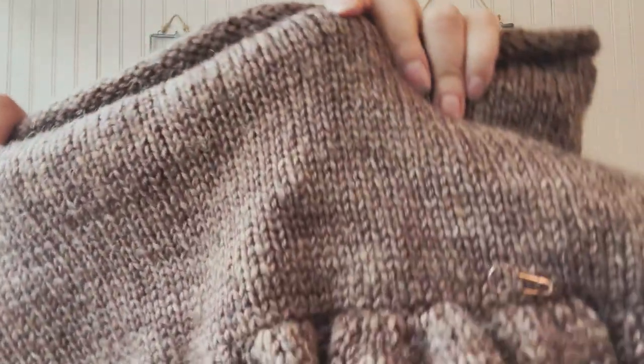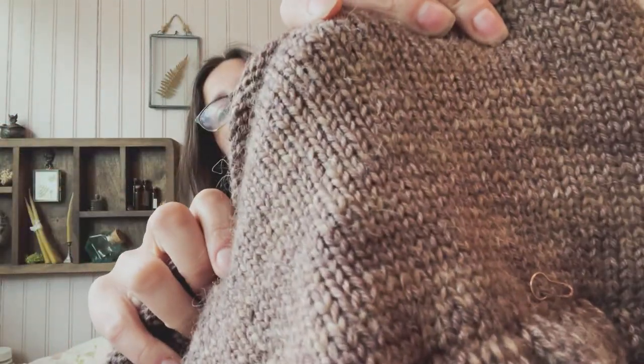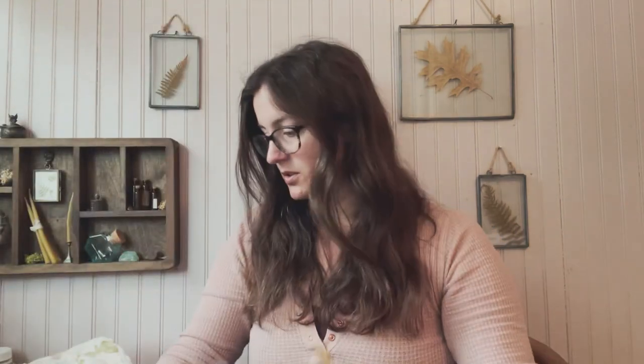Here is a look at the yarn - I'm actually holding two strands together, and I'll show you those yarns now.